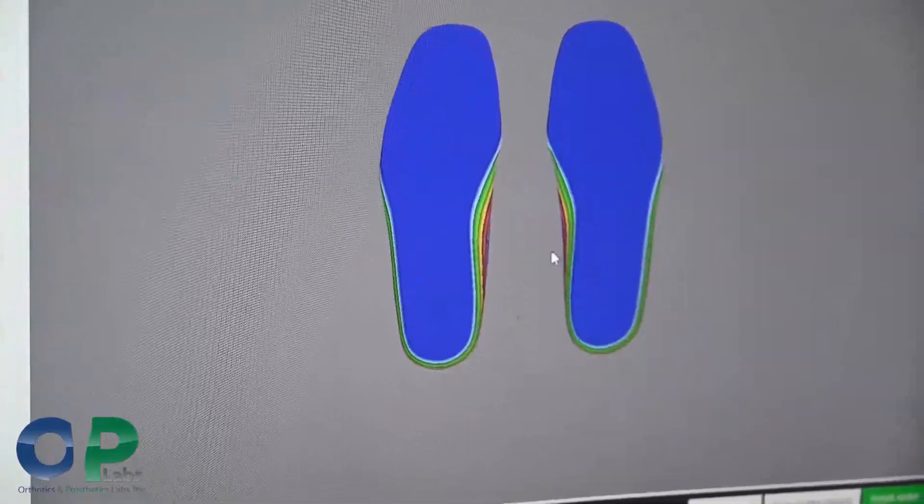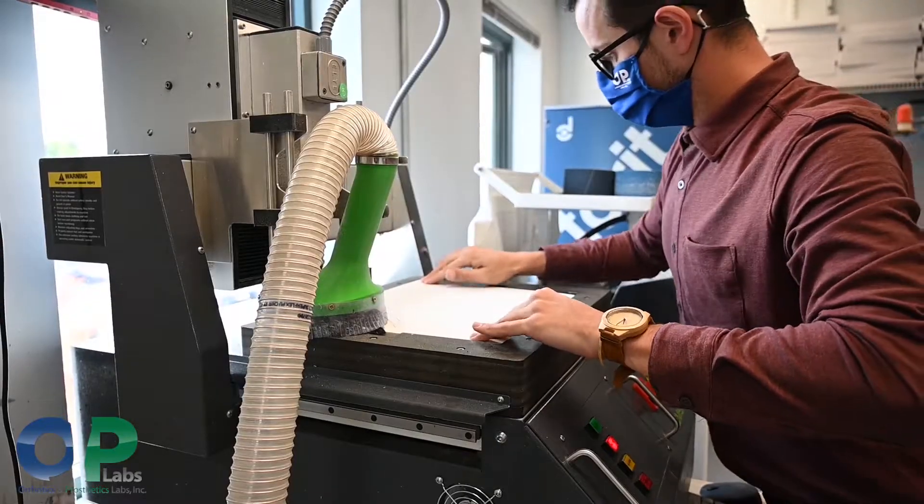From uploading that scan and taking a look at the patient profile, making sure everything lines up, we're then able to send that to the physical carving machine — which is probably the coolest part of it.